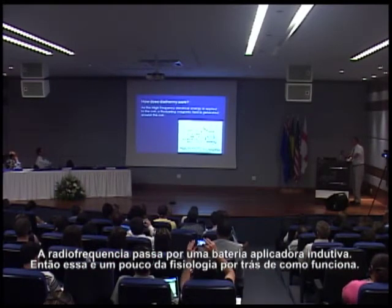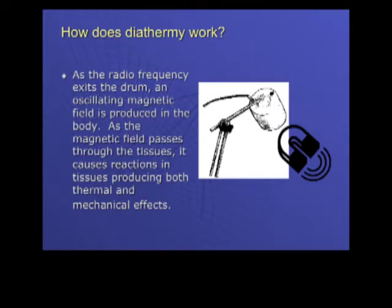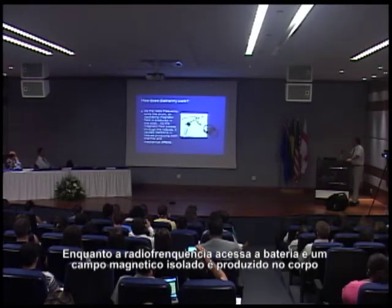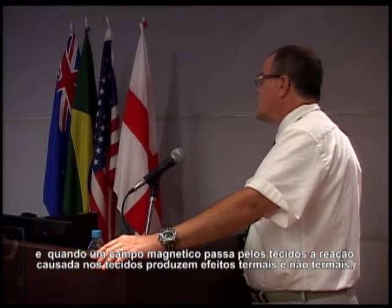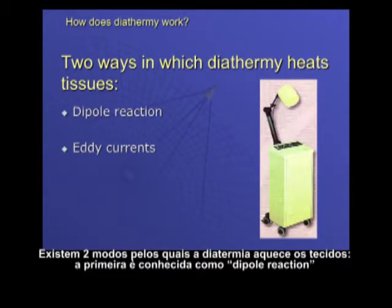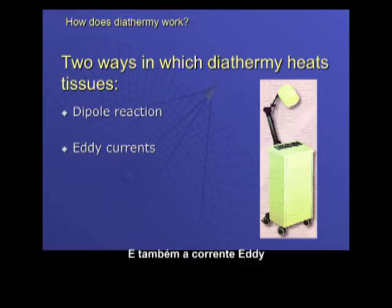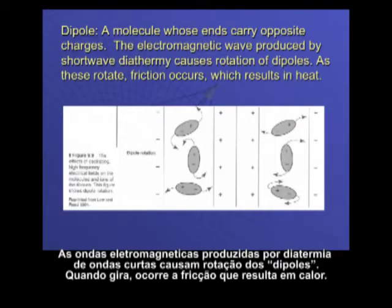Here's a little of the physiology behind how it works. As high-frequency electrical energy is applied to the coil, a fluctuating magnetic field is generated around the coil. As the radio frequency exits the drum, an oscillating magnetic field is produced in the body. As the magnetic field passes through the tissues, it causes reactions producing both thermal and non-thermal effects. There are two ways diathermy heats tissues: the dipole reaction and eddy currents. A dipole is a molecule whose ends carry opposite charges — the electromagnetic wave causes rotation of these dipoles, and as they rotate, friction occurs, which results in heat.